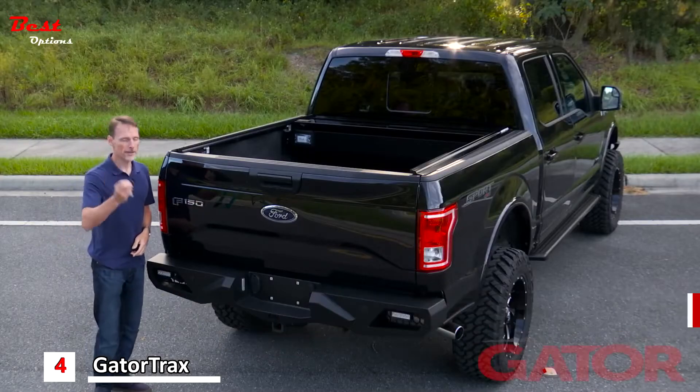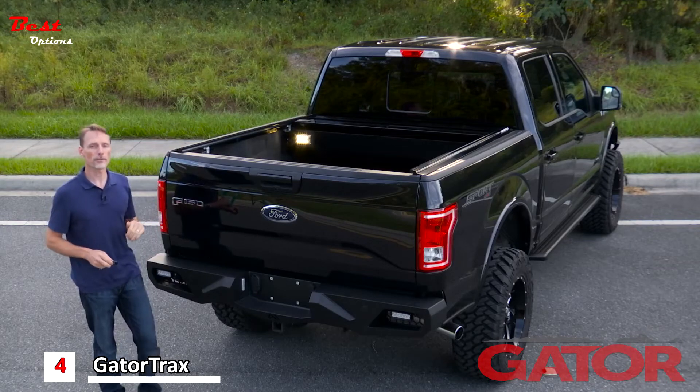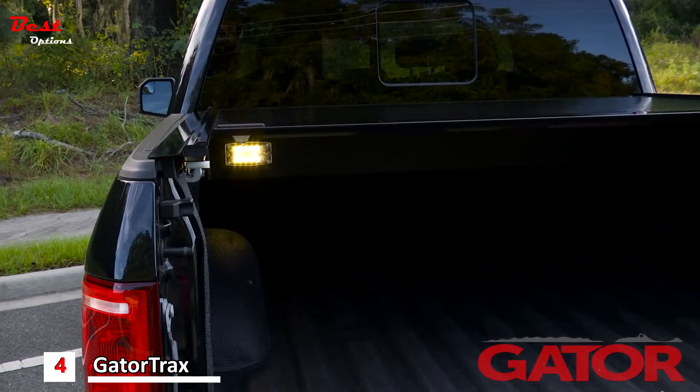We also have a light feature on here. You press the light button and the light comes on. It powers itself off after a few minutes to save the battery. To close the cover you just press and hold the C button and the cover will close itself.